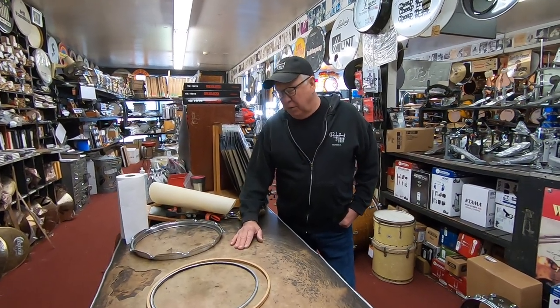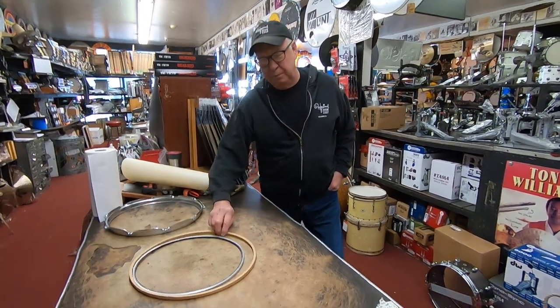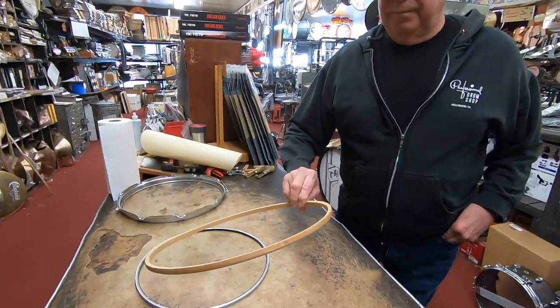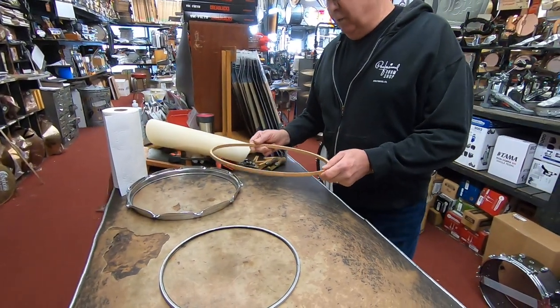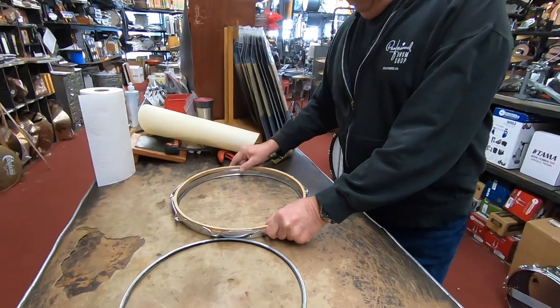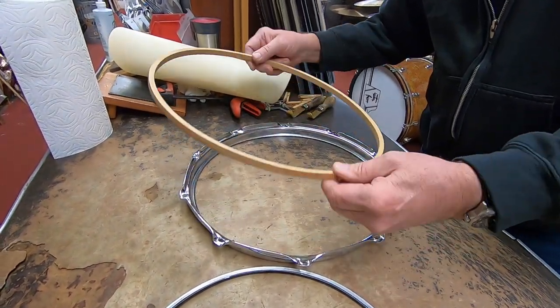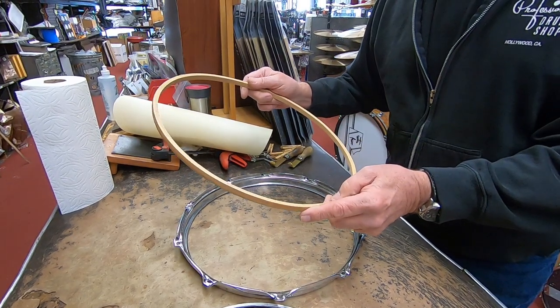So first of all, you have to decide on what snare drum you have because you have to choose the flesh hoop. The most important part — the flesh hoop has got to be able to fit over your shell and inside your hoop. This is actually from a 1940s Radio King flesh hoop that I have.